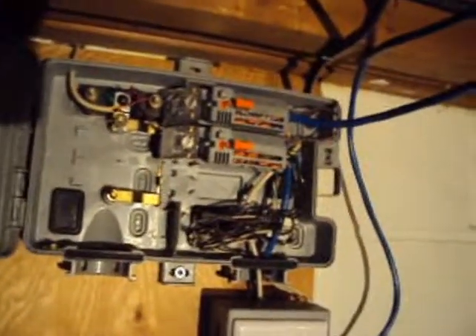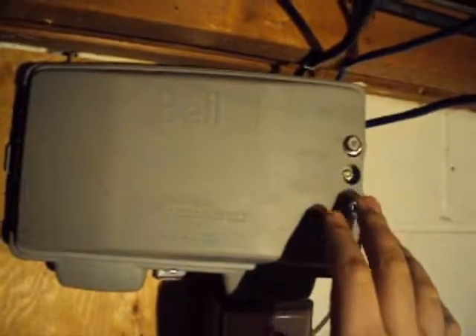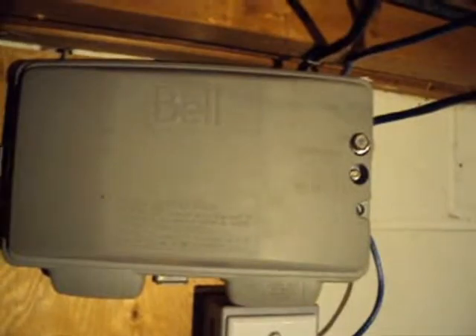So that's my basement wiring. It's not quite finished yet, but hopefully it's up to standards. I don't know if Bell appreciates me moving their mid boxes around, but whatever.